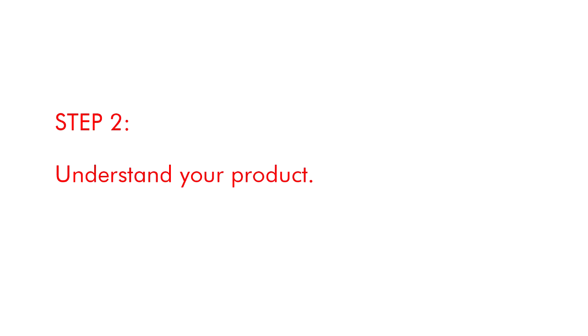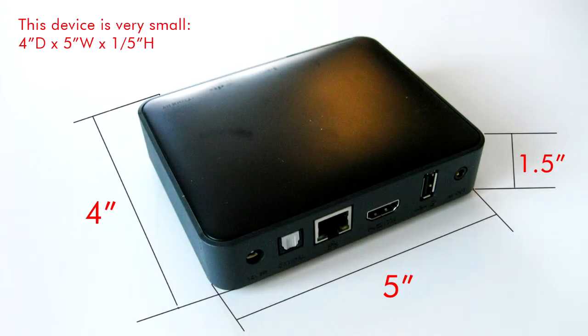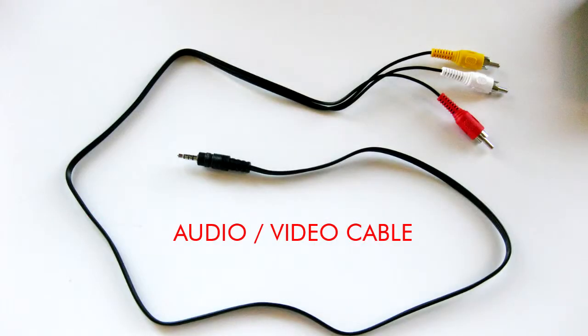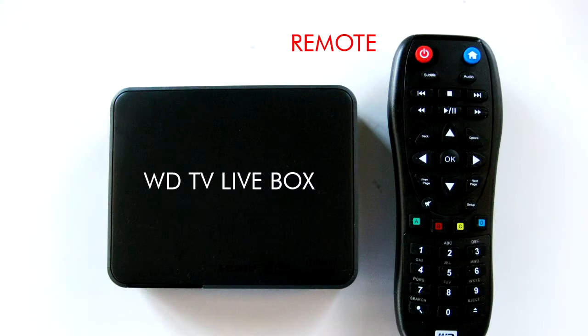Step 2. Understand your product. The device is very small, only 4 inches by 5 inches. You can use an audio video cable that came in the box, or you can use an HDMI cable that is not included in the box. You will also get a remote.